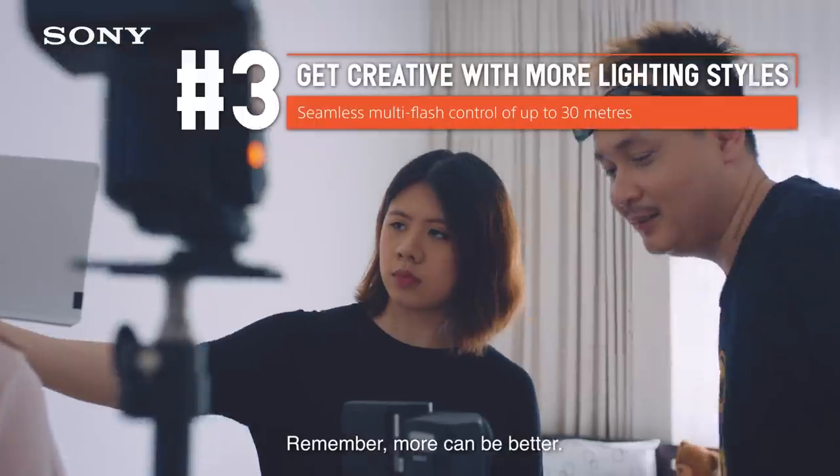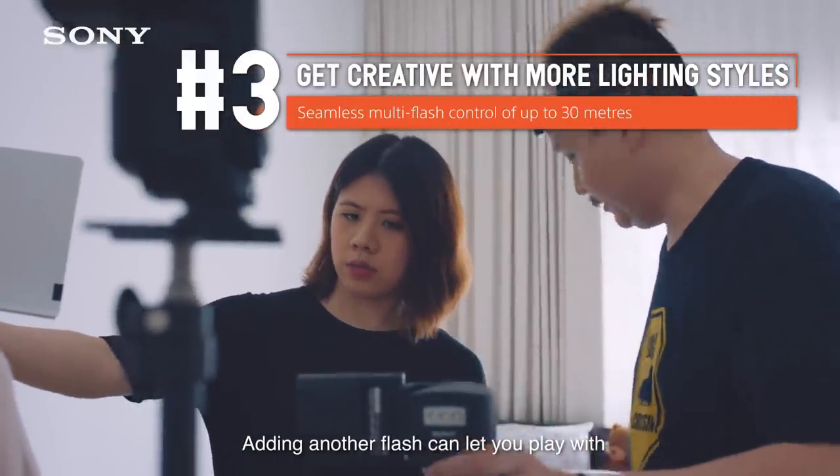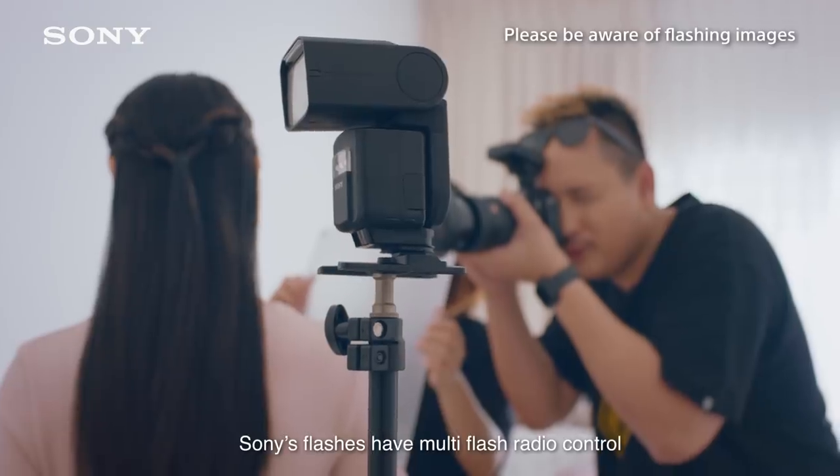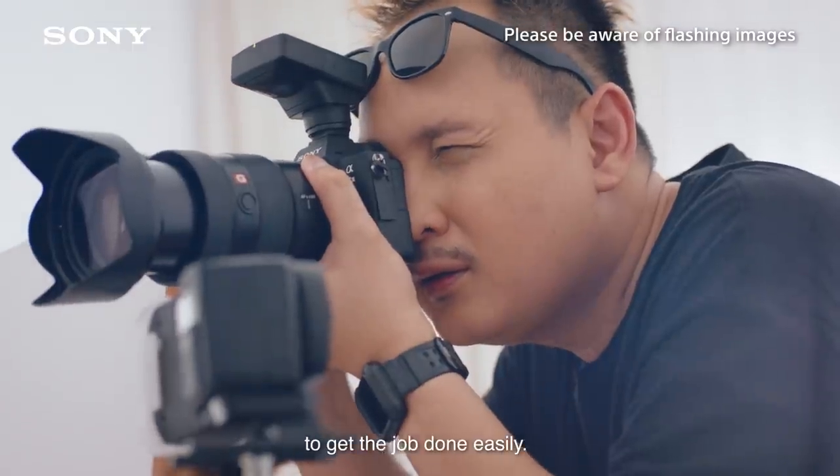Remember, more can be better. Adding another flash can let you play with more interesting lighting styles. Sony's flashers have multi-flash radio control to get the job done easily.